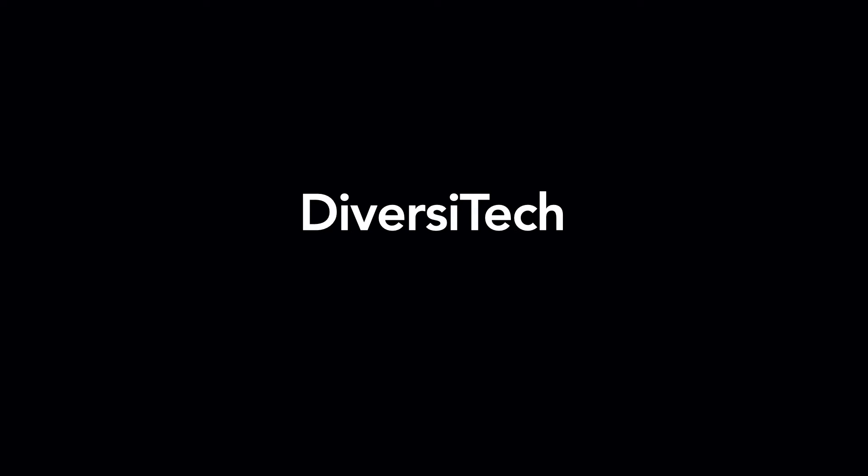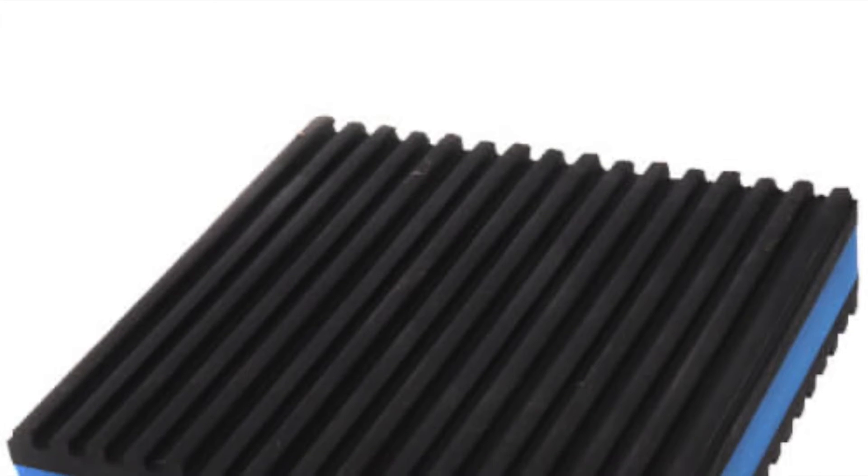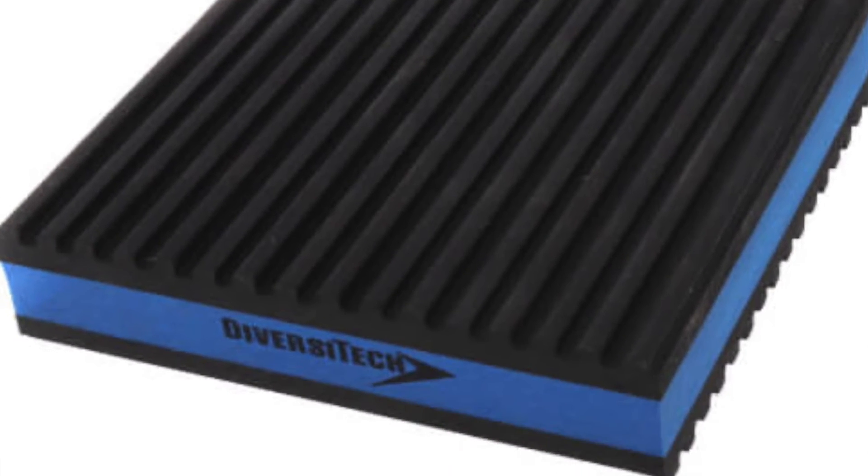Notice how much quieter this EVA anti-vibration pad is compared to the cork pad — you almost hear nothing at all. The company that makes these pads is called Diversitech. I've found them on Amazon and also on SupplyHouse.com, but they often sell out, and now you know why.